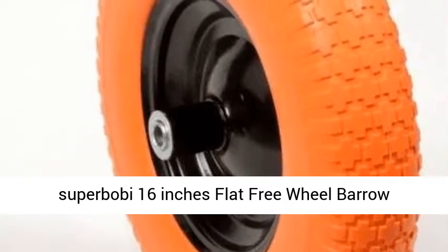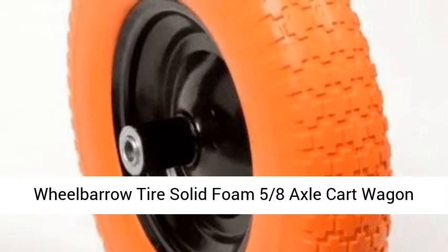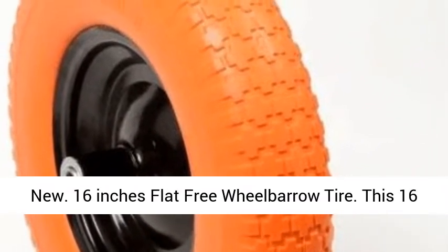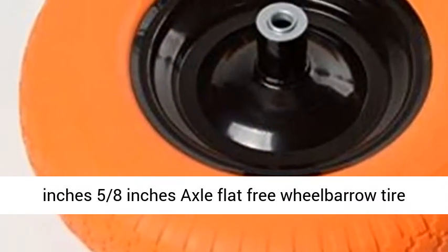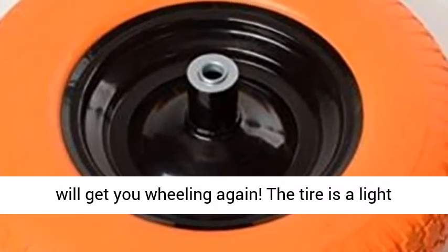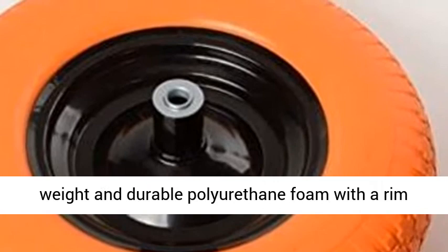Super Bobe 16-inch flat-free wheelbarrow tire — solid foam, 5/8-inch axle, compatible with cart and wagon. This 16-inch, 5/8-inch axle flat-free wheelbarrow tire will get you wheeling again.